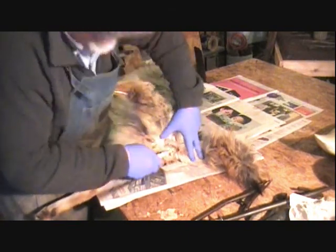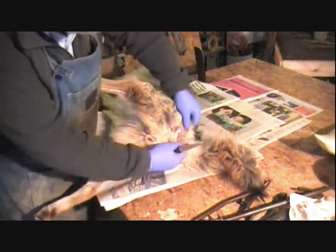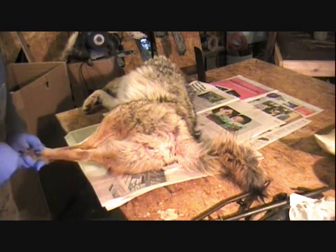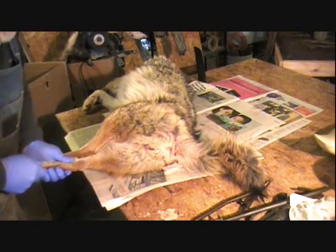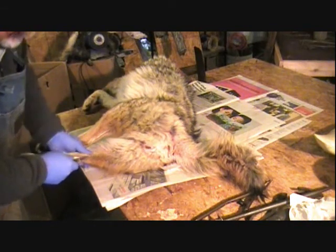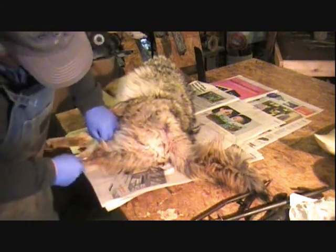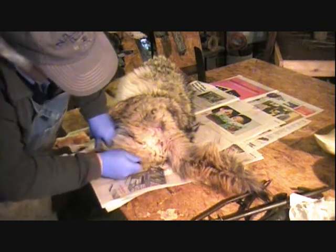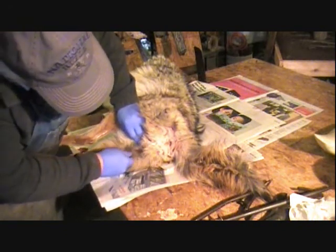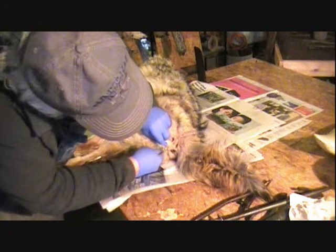I'm going to go right up around her butt right here. That way we'll skin that down and whoever buys this will be able to mount it up and it'll look good — you'll be able to look at the rear end and you won't see anything out of the ordinary. If you cut a big patch out of there around the butt, I'd leave the anus in there, because that's more realistic when you get to sewing it up. If you're doing a show quality mount, they look at everything.